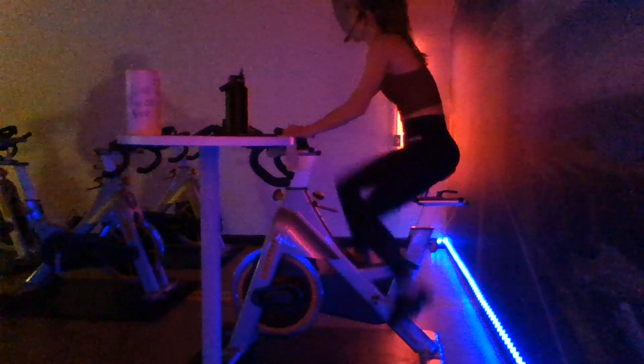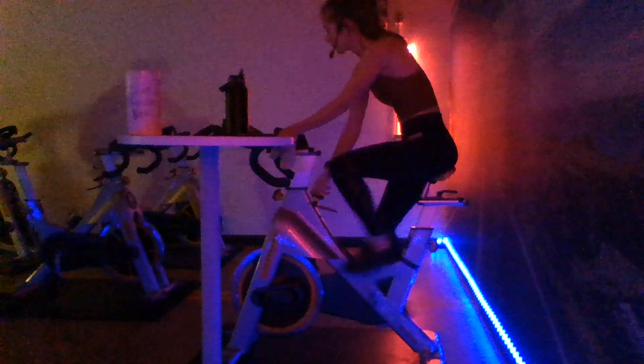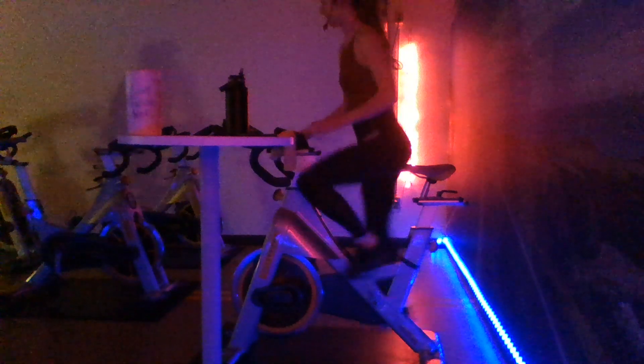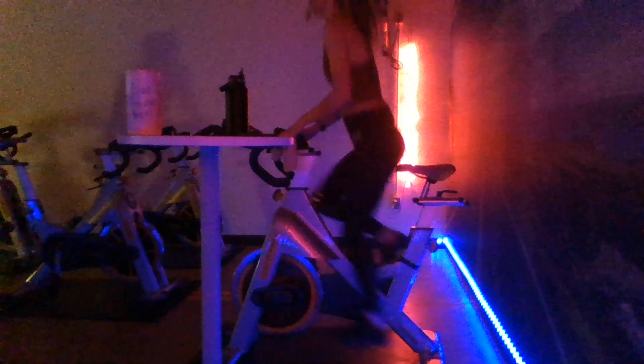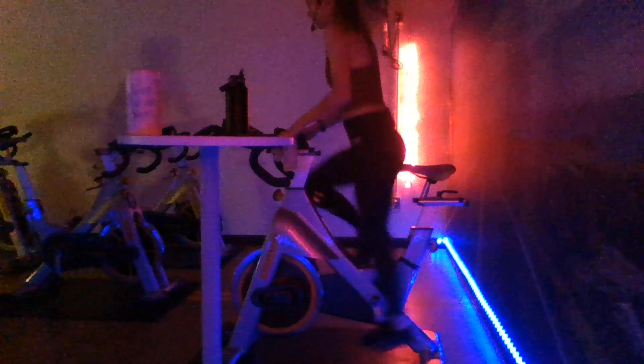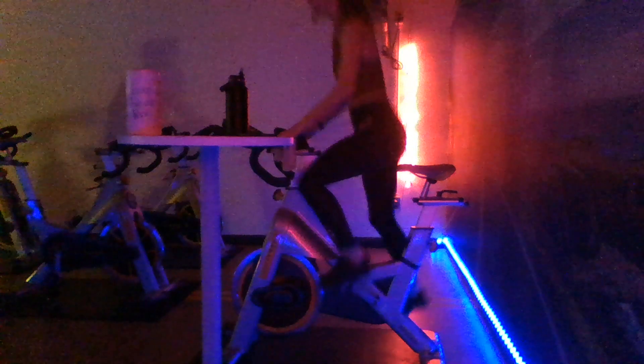All right, you guys. Let's add a little bit more tension underneath those feet and go ahead and stand it on up in second, out of that saddle here. We're pressing through with those heels, stacking those joints, engaging that core. Pressing down with those heels. We're going to be doing some climbing out of the saddle today, a little bit of jogging out of the saddle, making sure we feel comfortable.